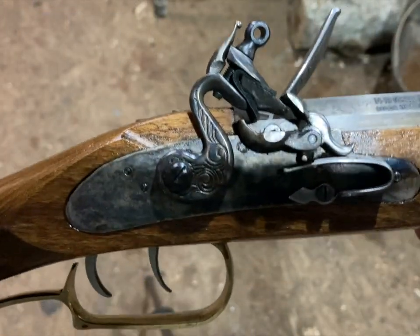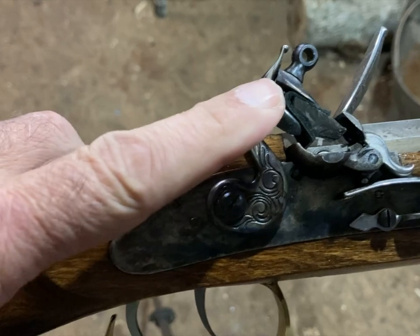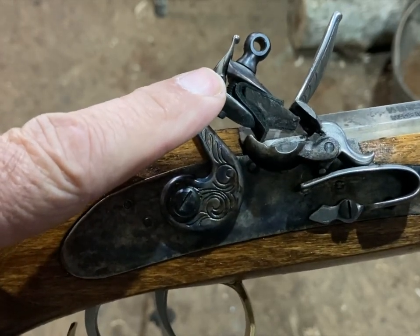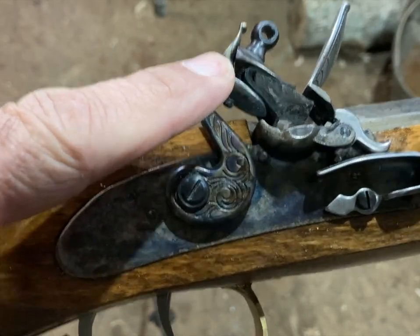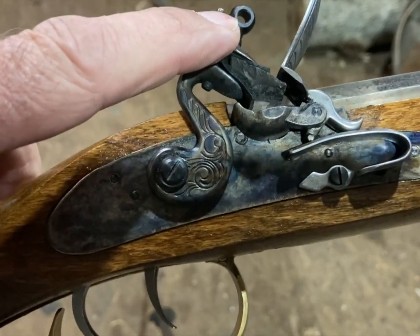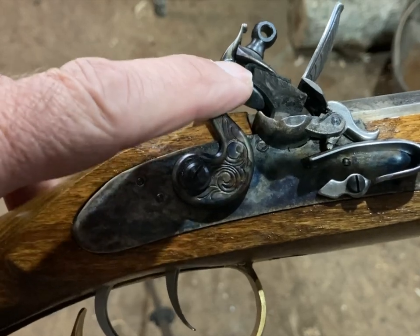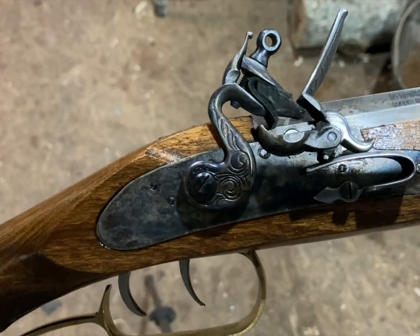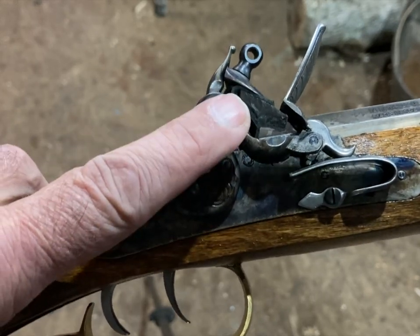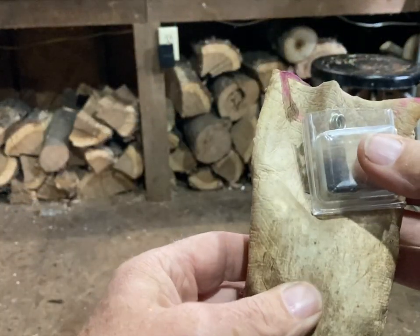If you're a traditional hunter using a traditional firearm like this one, one of the things that can happen is you can lose your flint. Your flint will come loose if you haven't got it tightened down correctly, and after a few shots it can get loose. You can actually lose the flint and the leather that's holding it in place, because you don't want to turn your screw down directly on top of the flint itself. I'm going to show you how to make a leather piece to hold your flint in. You want to have extra flints when you're traditional hunting because this is just a rock and something can happen to where it doesn't function correctly anymore.